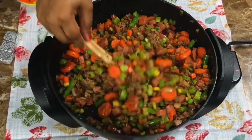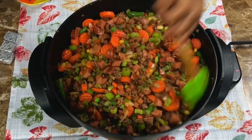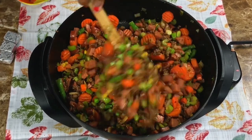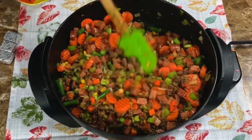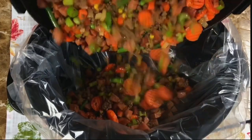You want to give this a good sear until you get a nice color on your smoked sausage, and then you want your veggies to get a little soft — but not too soft, because they're going to continue to cook in the slow cooker. Go ahead and get all of your mixture into the slow cooker.